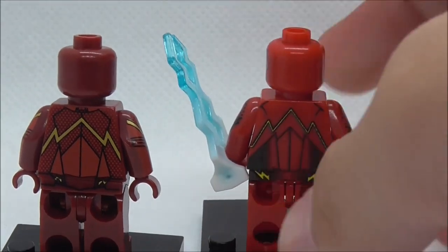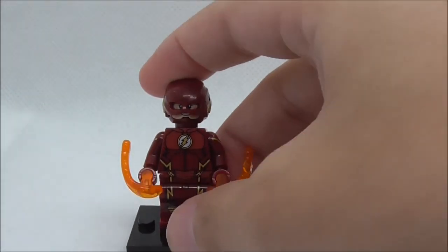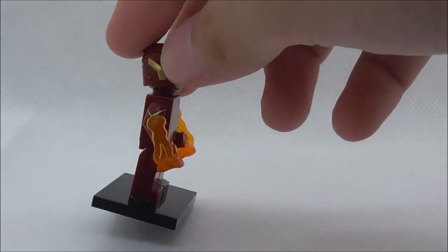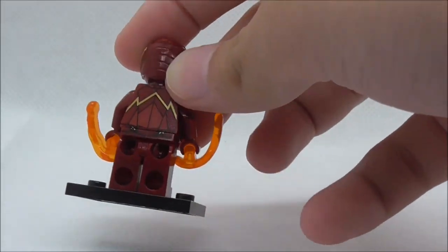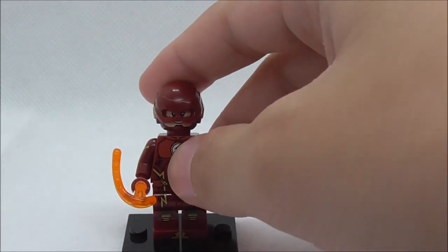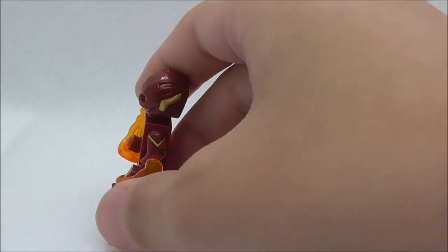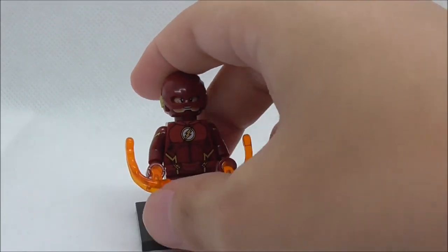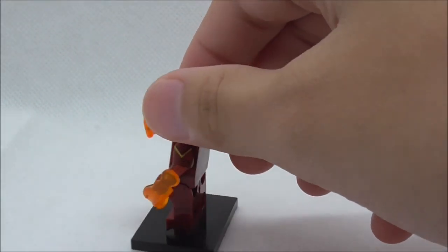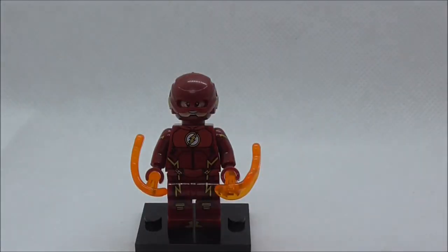Overall conclusion: I definitely think the details and design are pretty good. You get side arm printing, side leg printing, and back hip printing — that's a lot of detail packed into one figure. The face print is pretty good, I like the Justice League Flash helmet, and the power blast makes the figure look cooler even though it doesn't work. Overall this is a very solid figure.